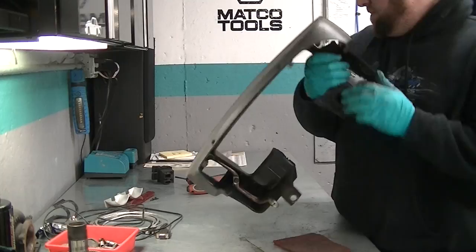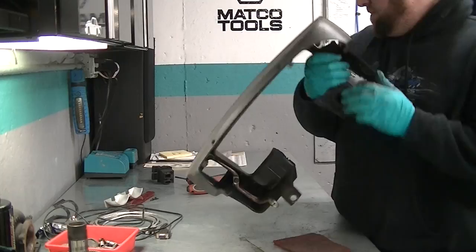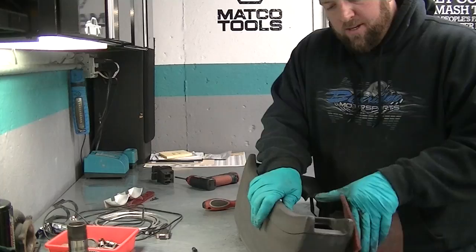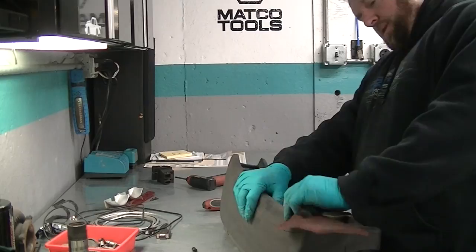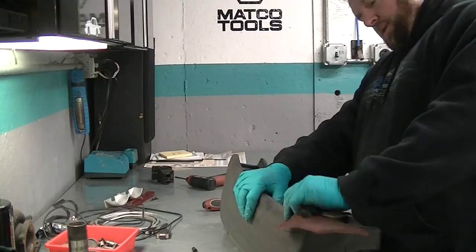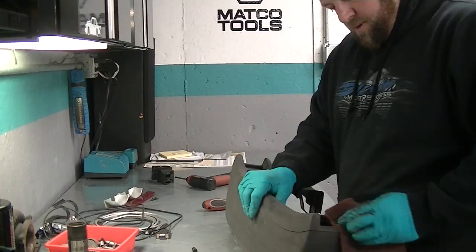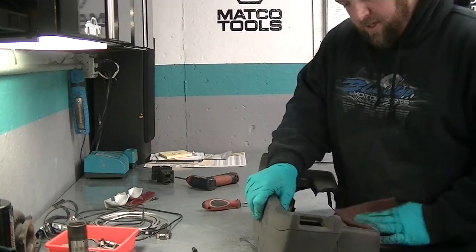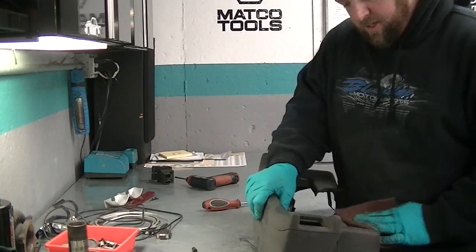Someone put an alarm light in — I might pop this thing out. I have a hole there, maybe I'll fill it with a dummy alarm light. I'm not going to have an alarm on this car — I don't ever plan on leaving it. Actually, I think I have one sitting on the shelf I could put in; that's something I'll get to later. I've had two cars stolen from me in my life and it is not a fun thing to come out to. Missing a car definitely sucks — I'm sure some of you can relate.